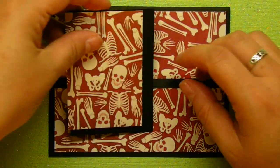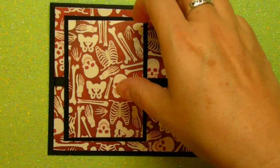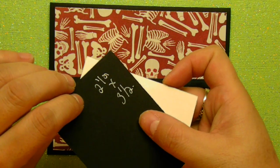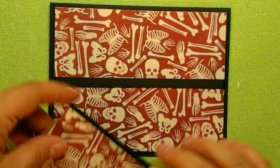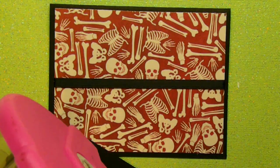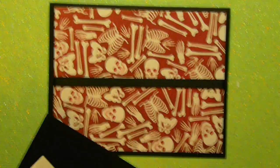So after that, I took another black piece. I believe I wrote on what it is — it is 2 and a half by 3 and a half. And then the top piece is a quarter inch shorter than that, so it's 2 and a quarter by 3 and a quarter. And I'm just going to glue those two together.